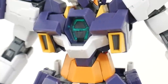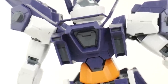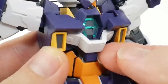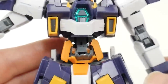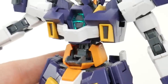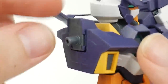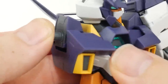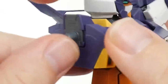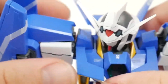Looking at the body, everything is going to be exactly the same — you'll build this with the same exact runners as the AGE-2. The chest also has a cockpit gimmick: pull this piece up, this piece down, and pull the pilot seat back. They don't give you the Champion as a pilot; it's actually Asemu. And there are brand new parts for the shoulder, which is actually a little more sturdy — it can hold the weapon weight better without drooping.